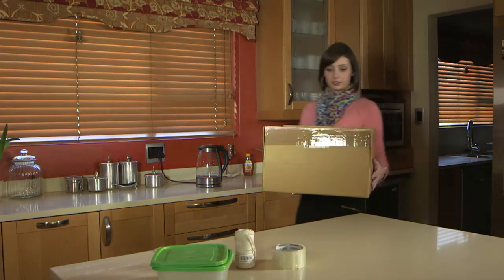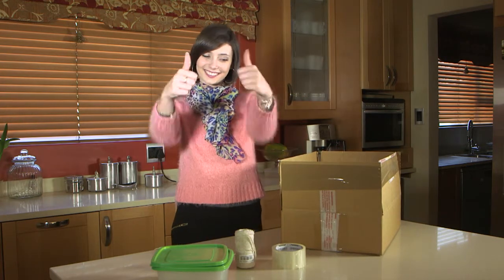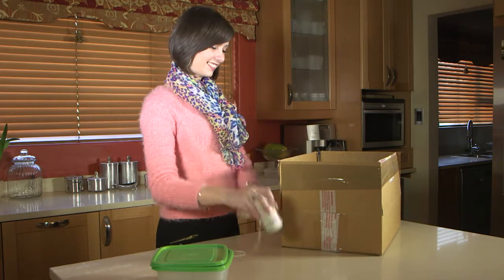Moving home can be stressful. Packing and unpacking is tiresome, but with our DIY moving tip, it's easier. All you need is a box, tape and wool.